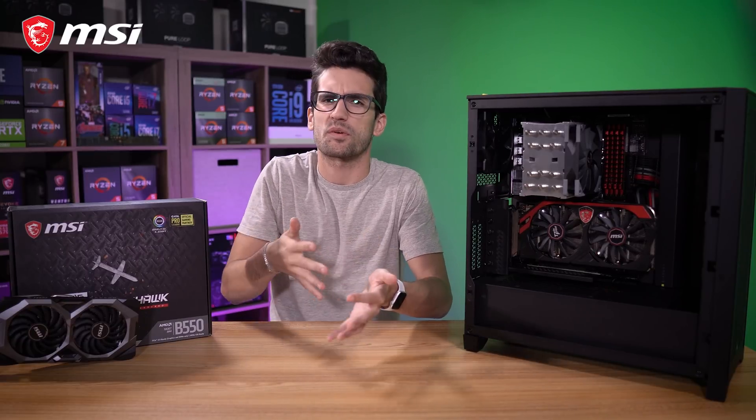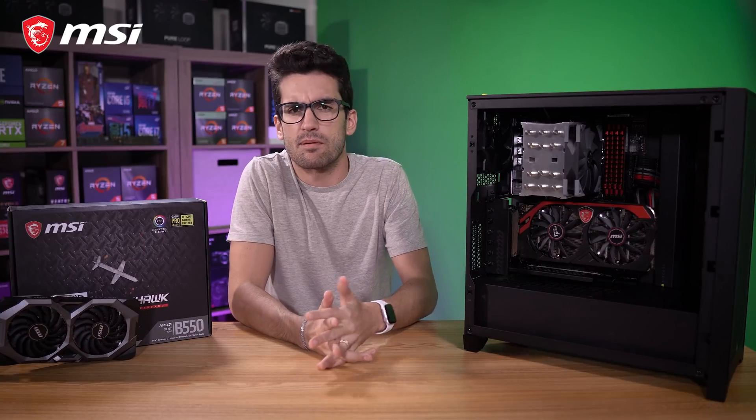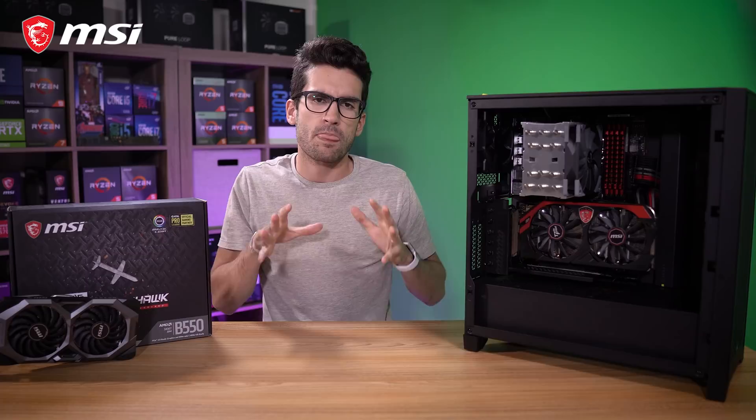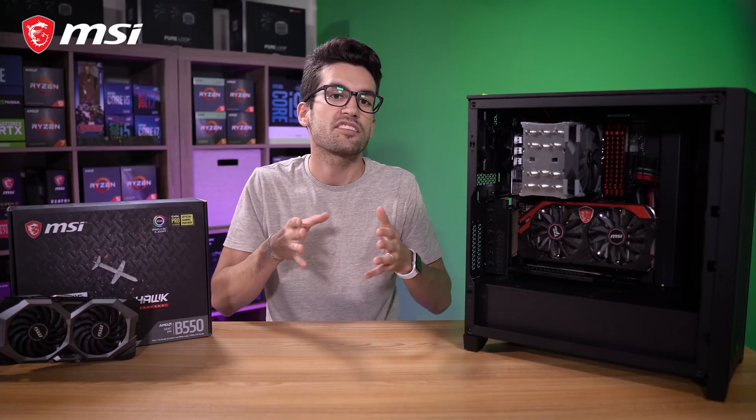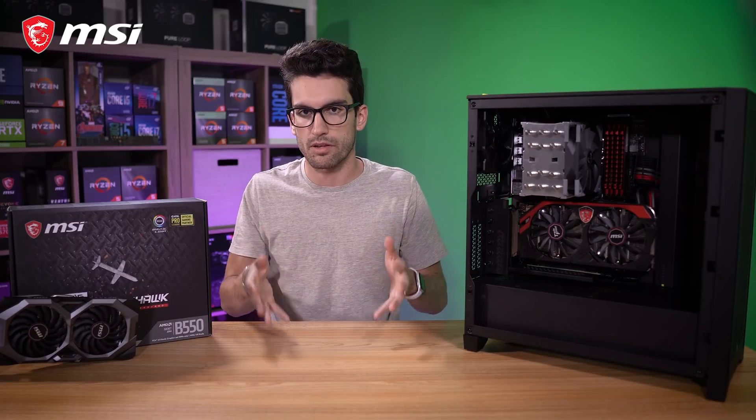Upgrading vital components in your system can seem like a daunting task. The graphics card and CPU are two of the more expensive things in most PC builds, and it'd be a shame to miss out on performance due to software conflicts, which are often the things you run into when upgrading platforms especially. For this video, we've partnered with MSI to discuss the do's and don'ts when upgrading your PC. I'm going to show you two demonstrations: first a graphics card upgrade, and then a CPU upgrade with a new motherboard.